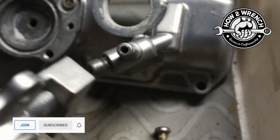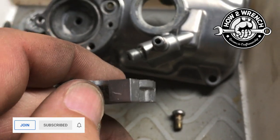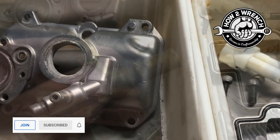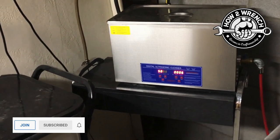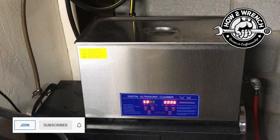Sometimes they'll drill these passages and plug them with a ball. Let me look at this one — this one doesn't have it. I'll grab a carb in a second and show you one because I definitely have it. Let's run over to the shop quick and grab that carb so you can see the ball bearings I'm talking about that are pressed in place.